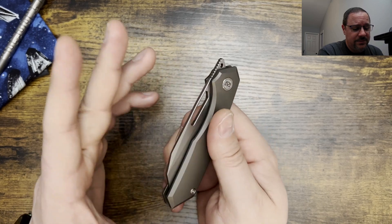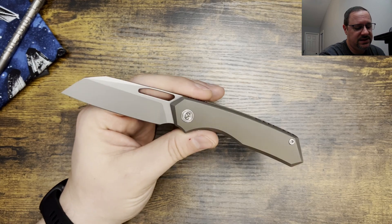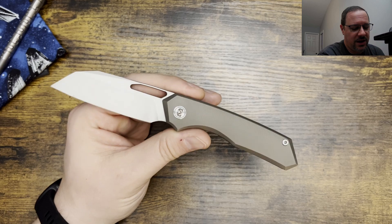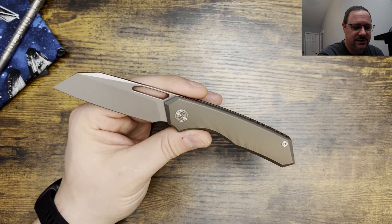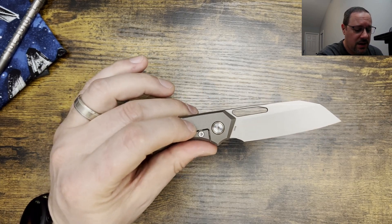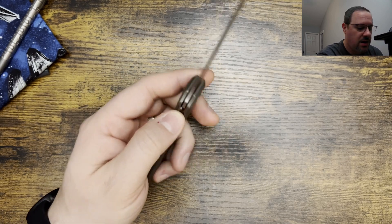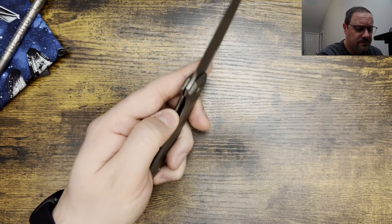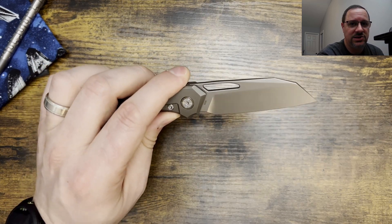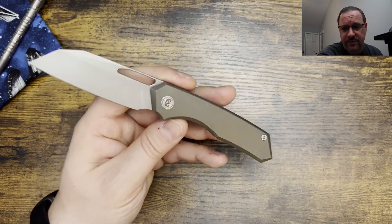Price on this is really good — this is about 180 bucks. If you go to White Mountain Knives and use the code JD for EDC, you'll get 10% off. I've heard people say you can find it for a little bit less, but I haven't seen that. This is a $180 knife and you're getting titanium with micro milling, titanium on your pocket clip, all steel hardware, a steel lock bar insert, and a blasted M390 blade heat treated at 60 to 62.